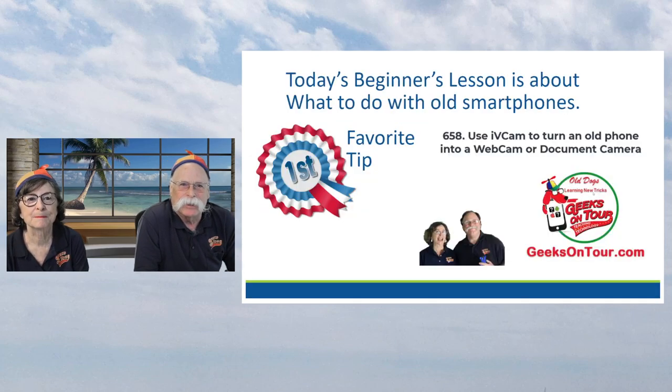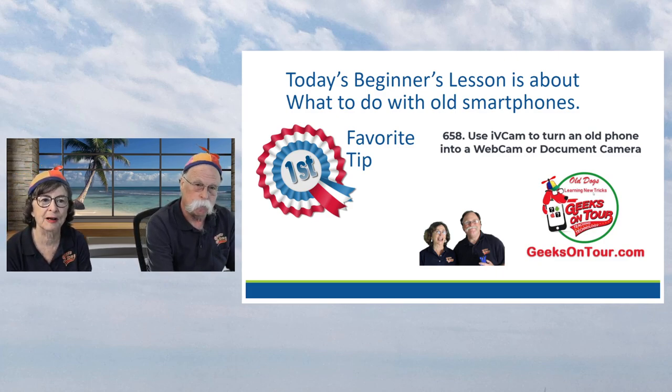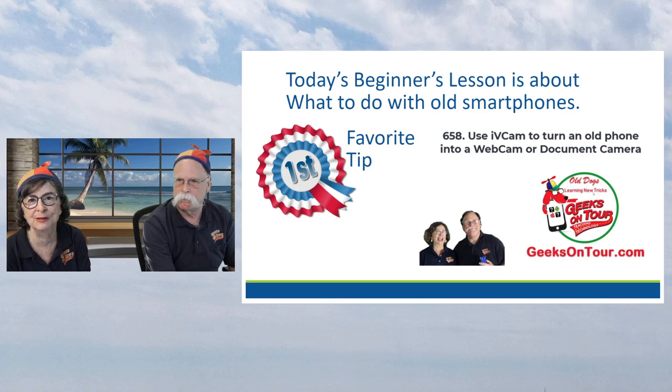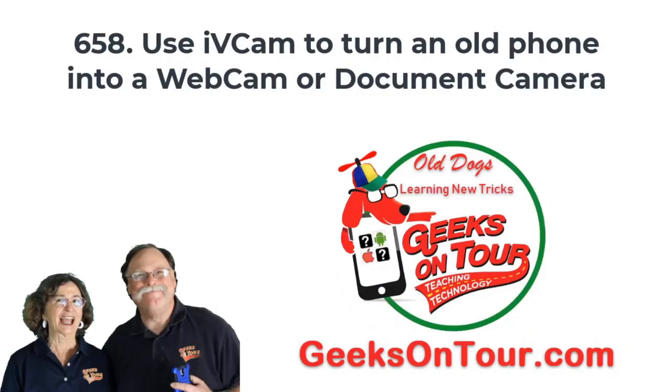It's an educational show about smartphones and technology with us, Geeks on Tour. Today's beginner's lesson is about what to do with old smartphones. But we have a favorite tip - we're going to give you the best tip right away. This is about using iVCam to turn an old phone into a webcam or a document camera. That's how I use it.